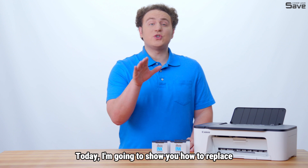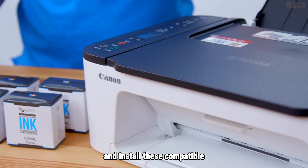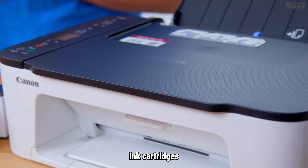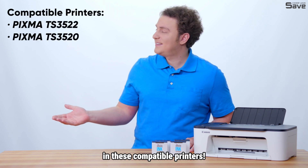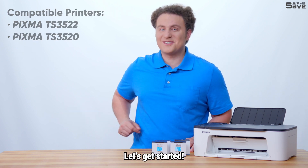Hi there! Today I'm going to show you how to replace and install compatible ink cartridges in compatible printers. Let's get started.